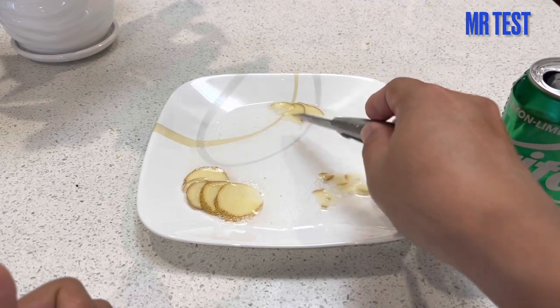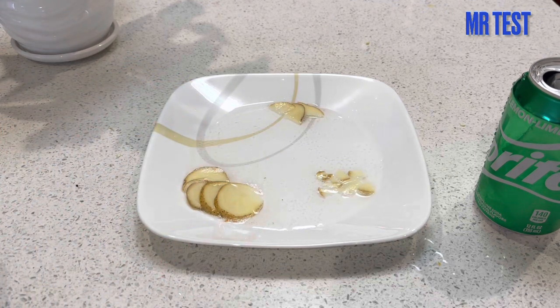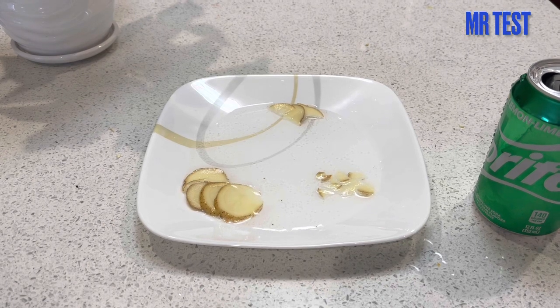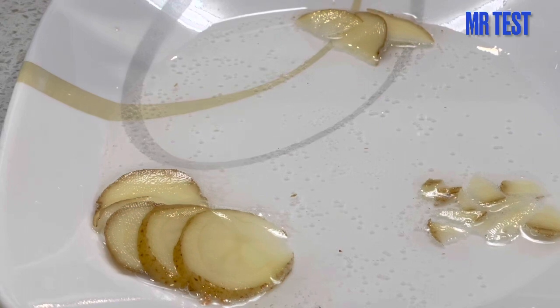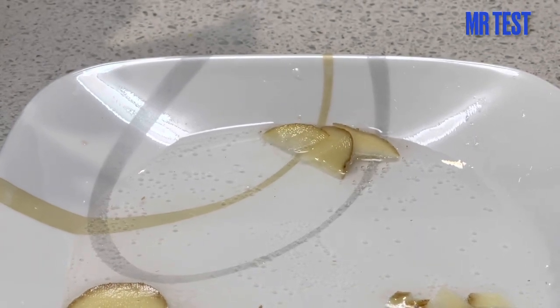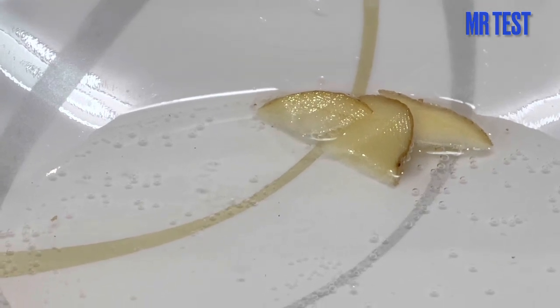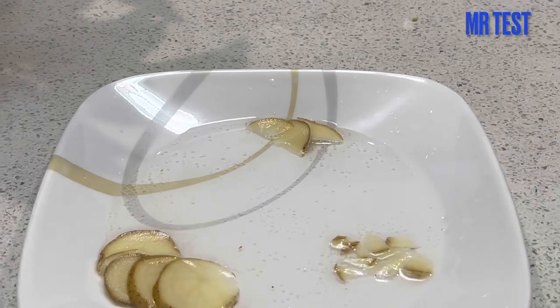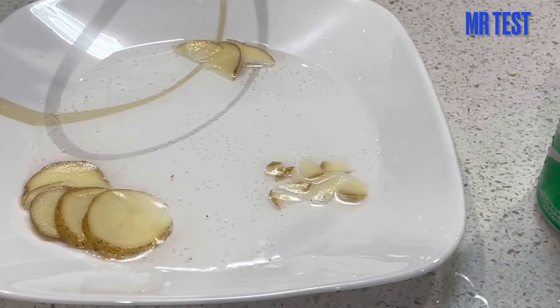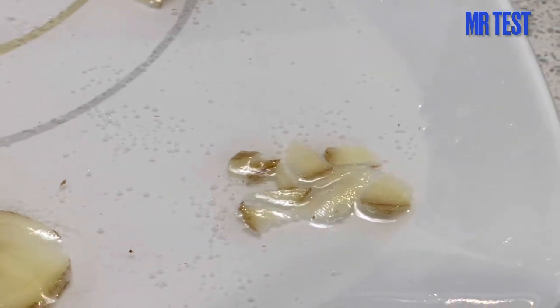Some people can eat raw potato and some people cannot. We can mix a lot of foods with potato — potato is good, I think it's good. It looks like there's no reaction.